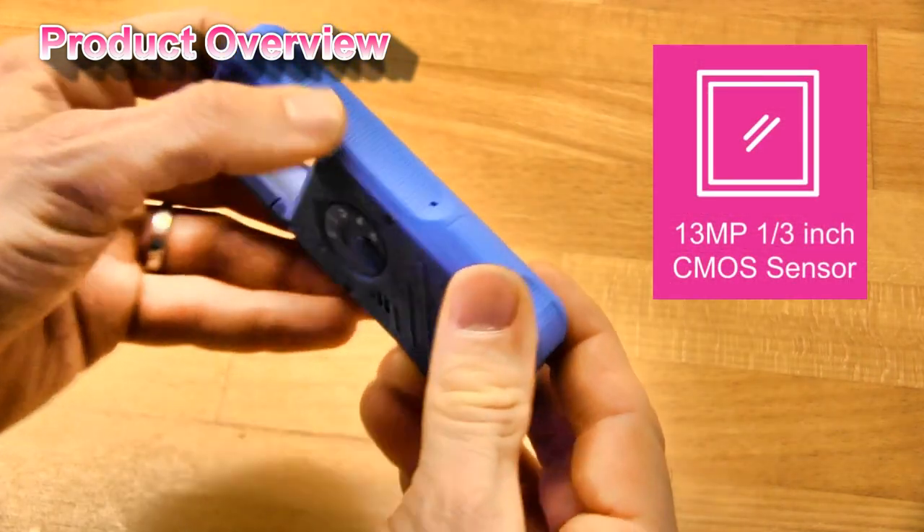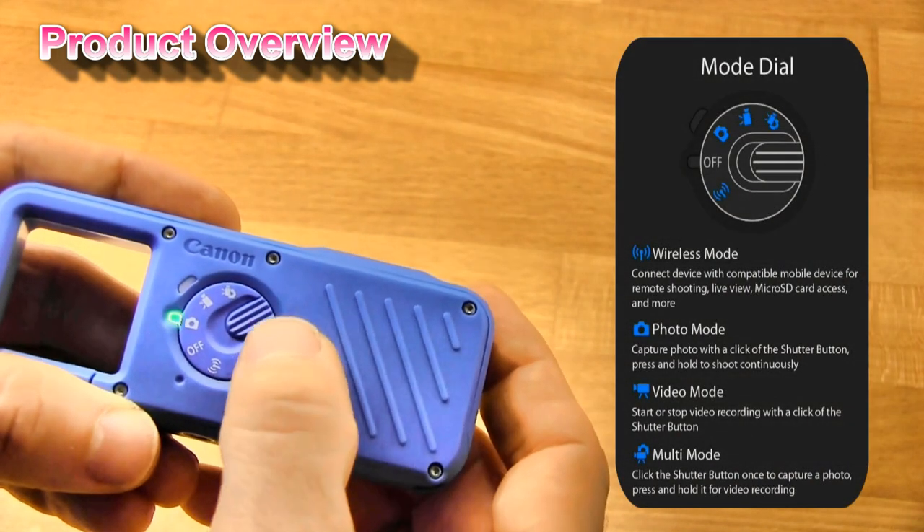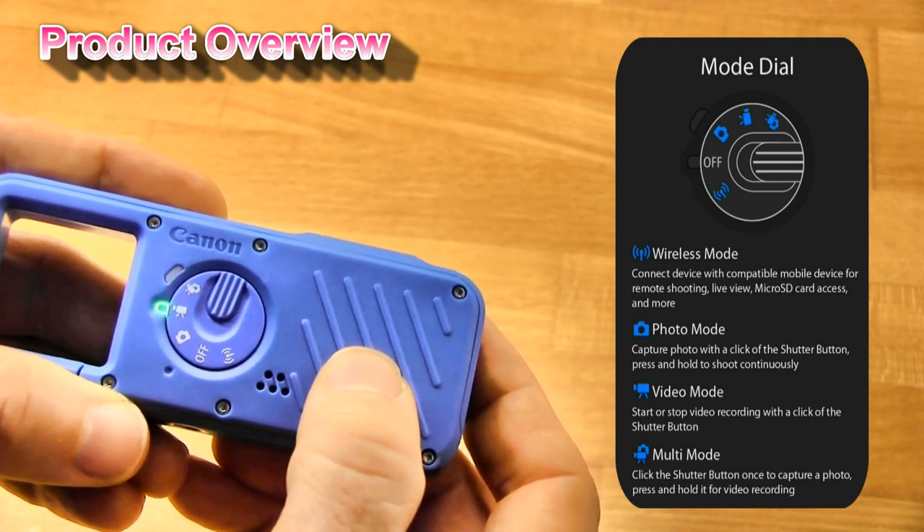The shutter button on the top. On the other side you find the main control dial for taking photos.